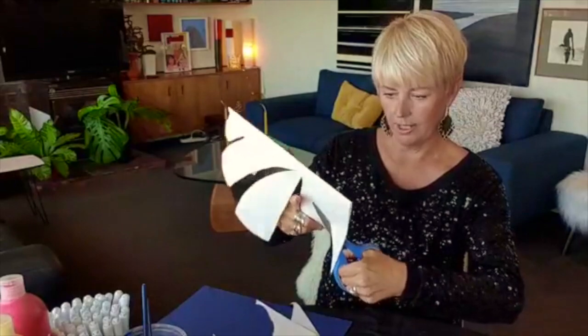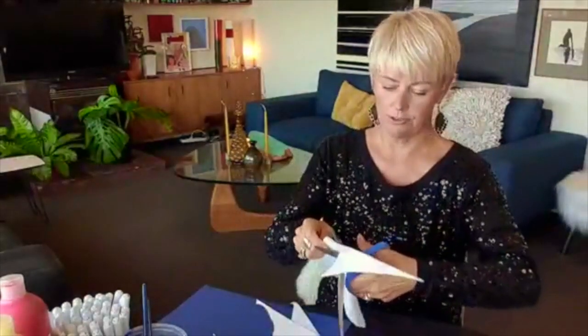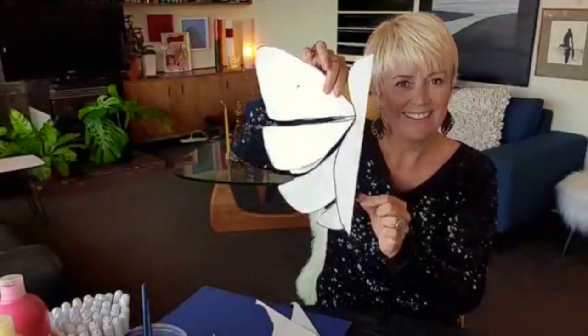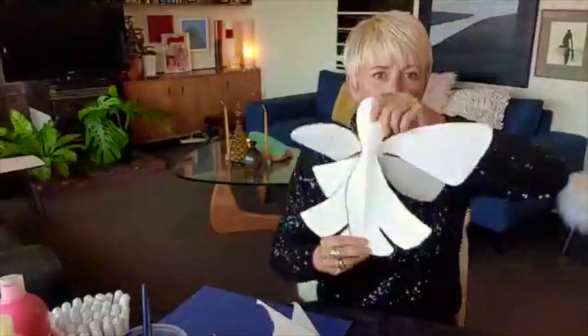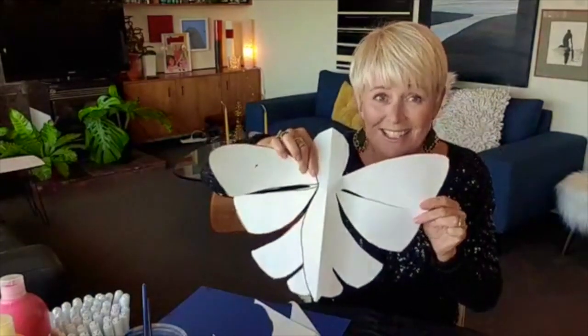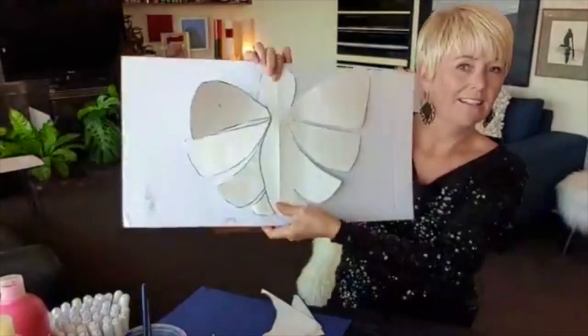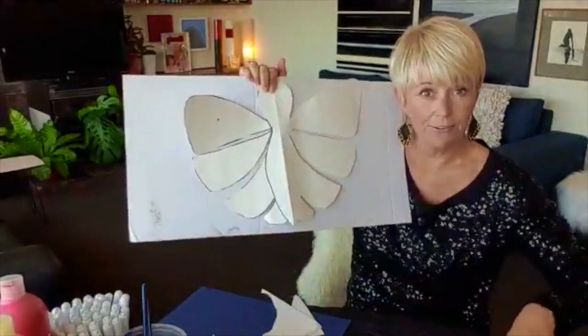This is taking a little while — why did I create such a complicated butterfly? Okay, here we go — and when we open it out, it is the perfect shape. Sorry, my daughter was calling me. This is a bit of a quirky little guy — quite a cutie! You can see it's not really like a realistic butterfly, but that's absolutely fine.